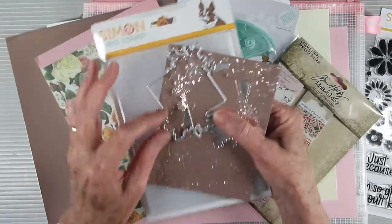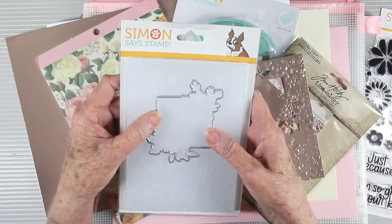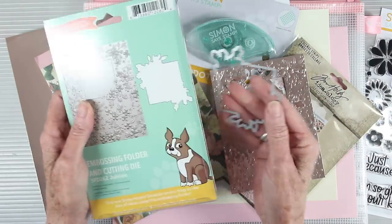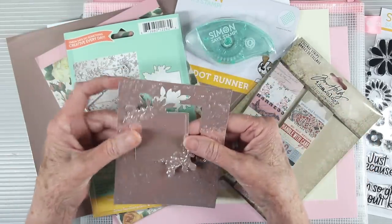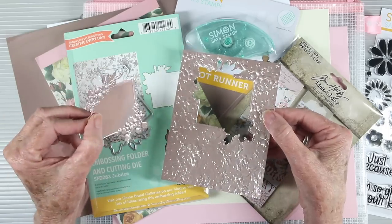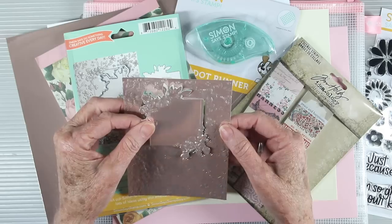We're also including the Simon Says Stamp Jubilee — an embossing folder and a coordinating die so you can use them together. It gives you really beautiful small flowers and then a place to put a greeting on top. I have die cut mine using some of the Simon Says Stamp rose gold metallic cardstock, and you can see how those separate pieces come together once you've die cut and embossed.